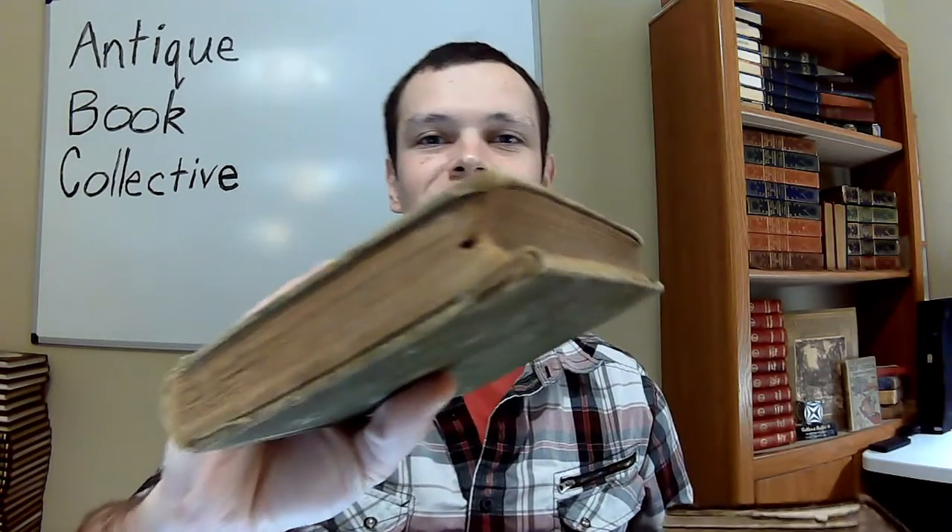Another thing you can do to get rid of bookworms is literally pick them out. That isn't what I'd personally recommend as a number one method, because you're almost guaranteed to miss some — there could be some in the spine or on a page you didn't check, or one might race by and hide somewhere else. It depends on how extensive your bookworm damage is.